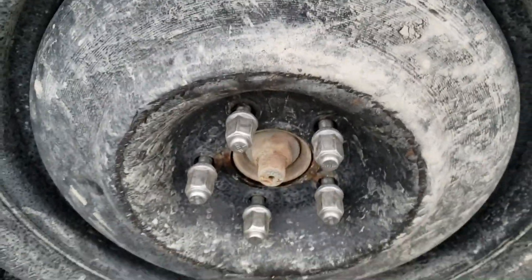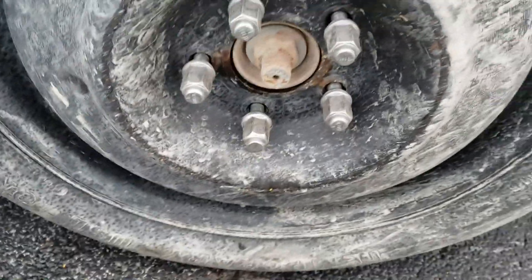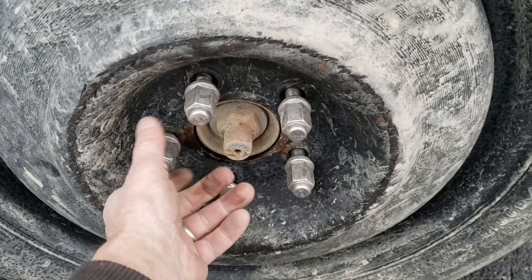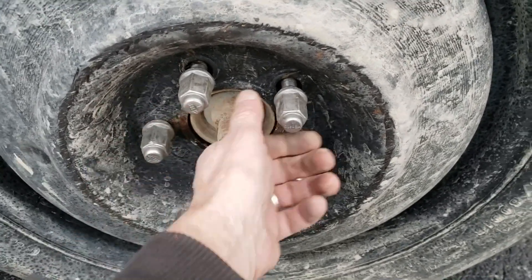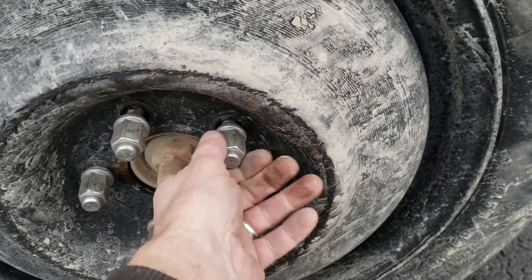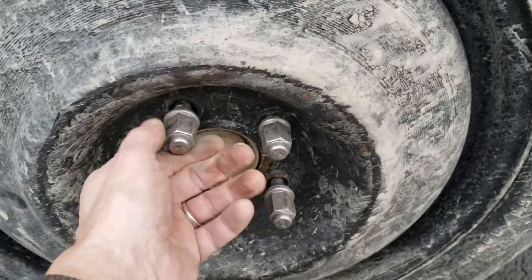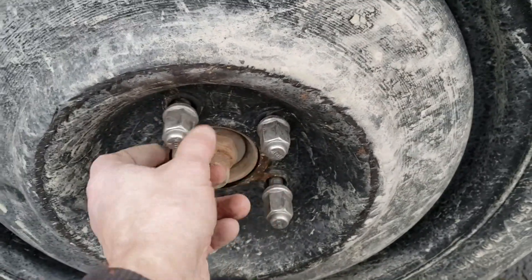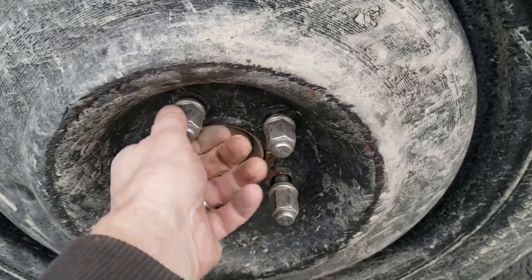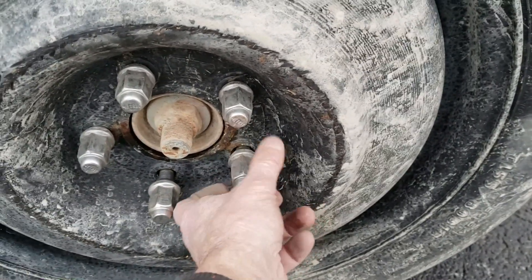Alright, there we go. I got it on here, I got it started. Let's go ahead and tighten everything up as tight as you can with your hand and fingers. All the times that I don't have my impact in the truck — that would have been nice. I don't get flat tires very often, and it's just sitting there on the bench in its bag, not in the truck where it could be used.